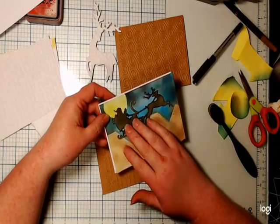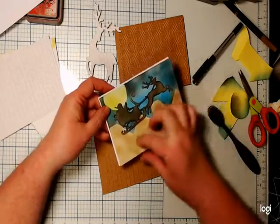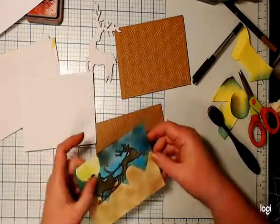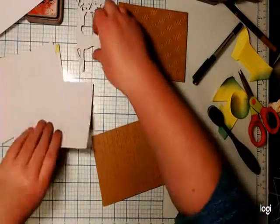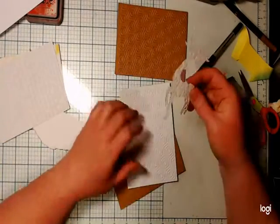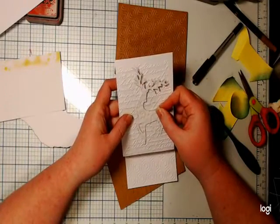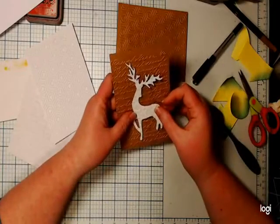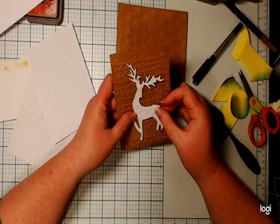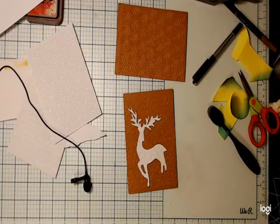I'll finish these off late tonight when I get a chance. I think I'll put a word — Merry Christmas — down here. What we might do is just quickly do another one and see how quick I can do a card. I wonder if embossed will look good on embossed — probably not. Maybe I'll tear some of the embossing and put it half on a card. Let me grab just another card base.